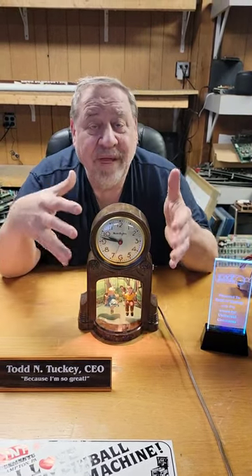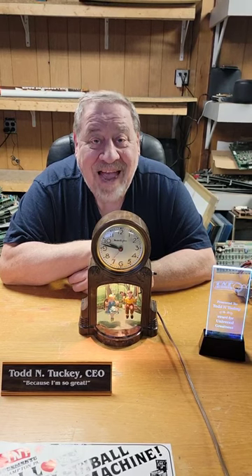All of the Master Crafters clocks' model numbers added up to 11. So you could have a 183, you could have a 155. Nobody knows why. The company went out of business in the 70s.